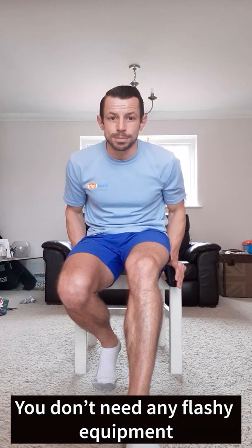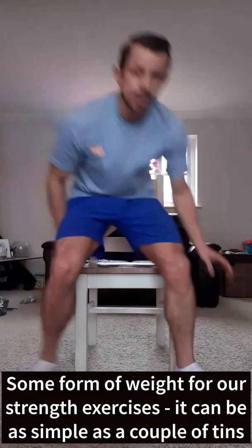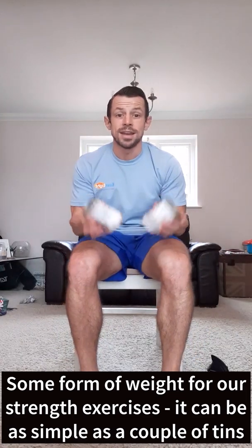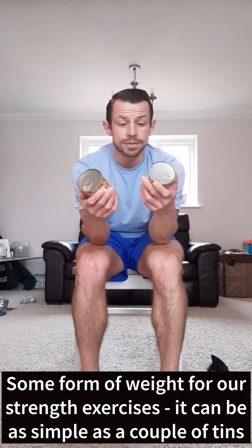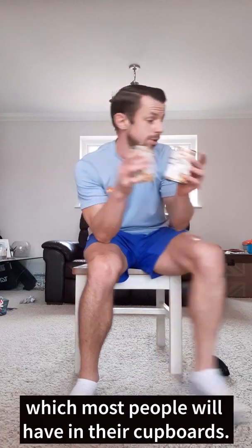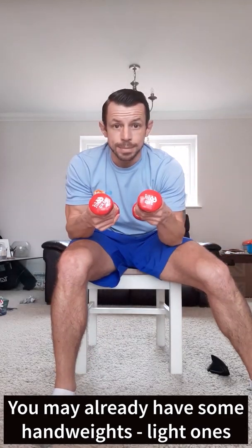You don't need any flashy equipment — a chair, ideally without the arms, and some form of weight for our strength exercises. It could be as simple as a couple of cans, a couple of tins, and most people have those in their cupboards.